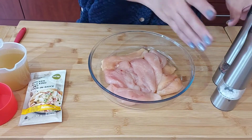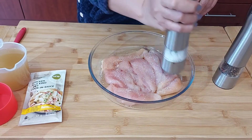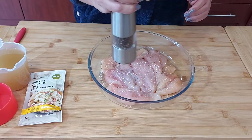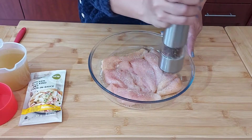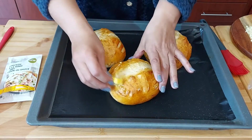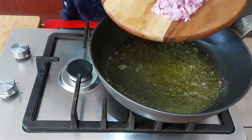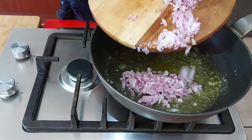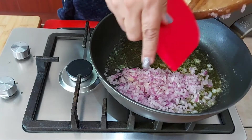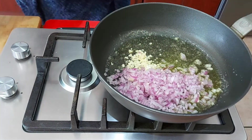I'm seasoning the chicken with some salt and pepper, frying it off on both sides for about three minutes each side. My bread bowls just came out of the oven. I'm adding some butter to a pan — melted butter — and adding chopped onion and chopped garlic.